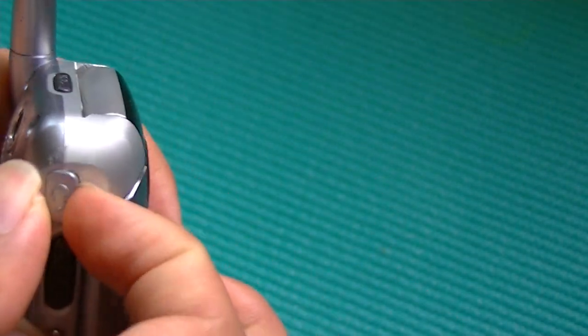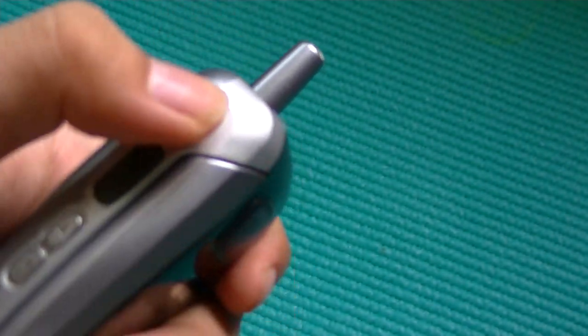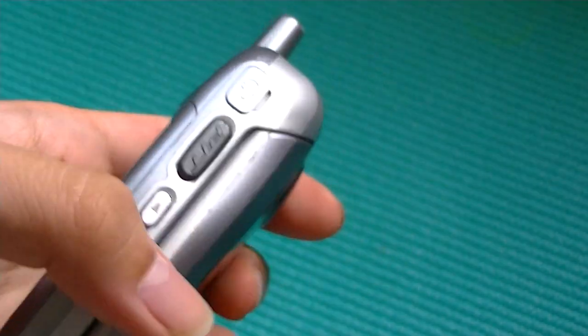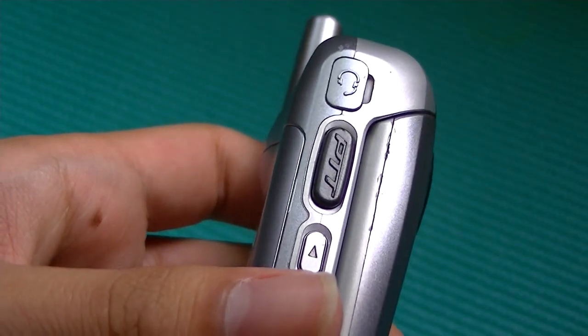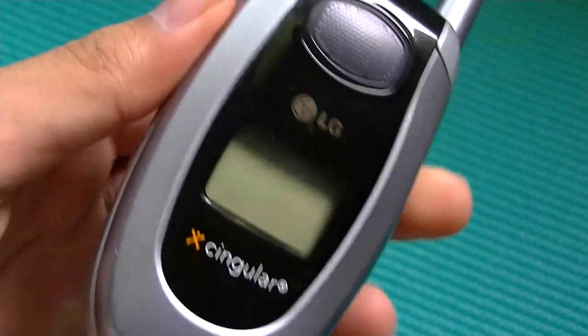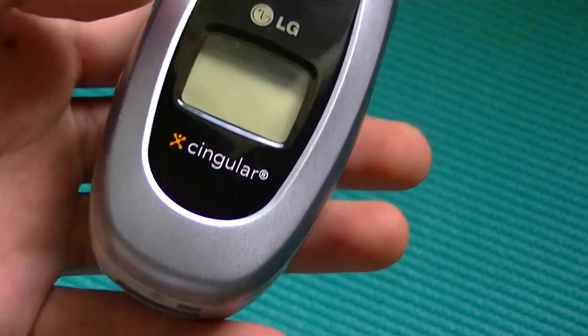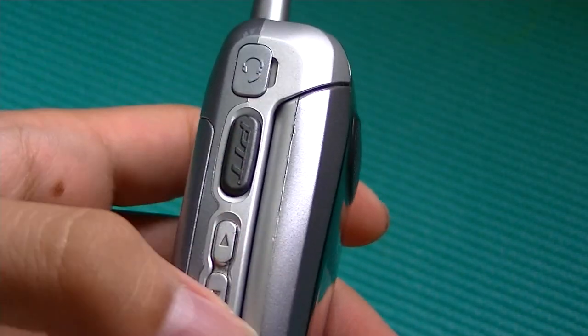On the left side of the device, you have access to a 2.5mm headphone jack, which is non-standard unfortunately, but it means that you can plug in a pair of earphones and talk to people that way instead of using the built-in earpiece. We also have access to a push-to-talk key, which is actually a very special feature, considering push-to-talk functionality is usually only found in Sprint and Nextel phones, not in AT&T phones.